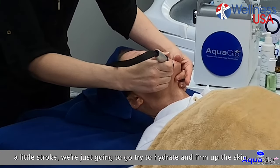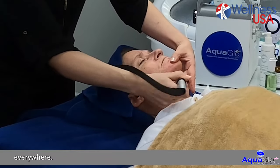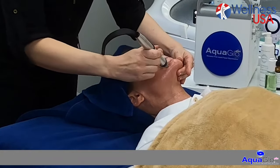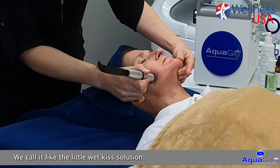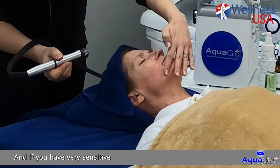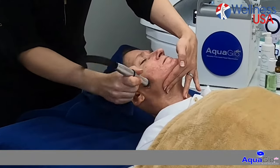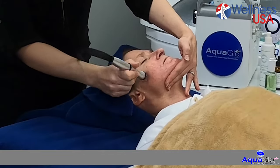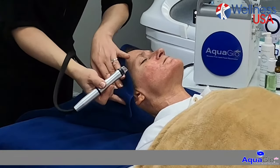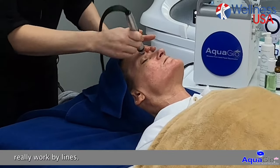So instead of doing a little stroke, we're just going to try to hydrate and firm up the skin. We do a little dab of solution everywhere. You want to see a lot more liquid and you really want to hydrate the skin. We call it the 'little wet kiss' solution method, and then we're going to press down a little bit more. If you have a very sensitive skin it gets really red and plumped up — stimulating the collagen. You can still do in and out, you can follow some lines, massage in between, stimulate the collagen. Work by lines.